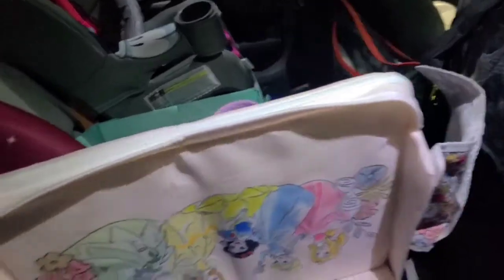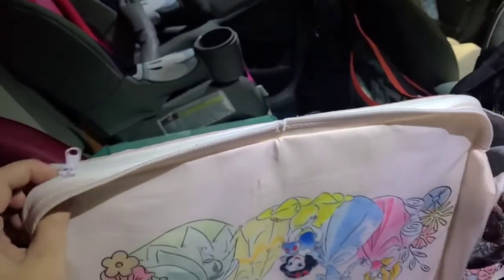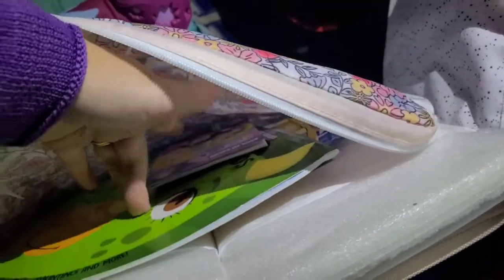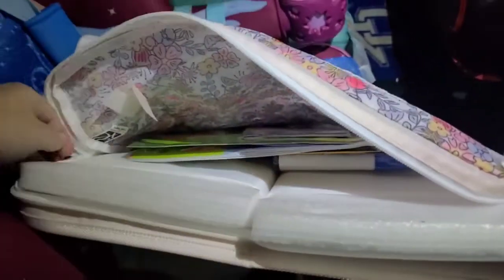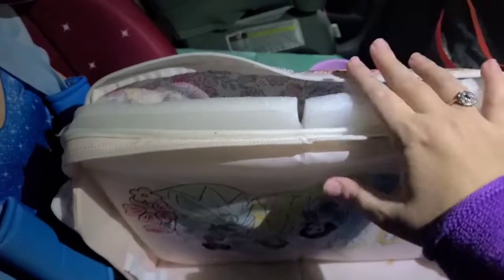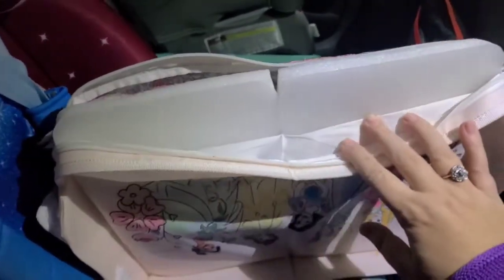When you take this off and it is a tray again, this whole front portion unzips. As you guys can see, down in our zipper pouch we have a lot of our different car activities — coloring books, markers, things like that — that we keep down in here at all times. The kids always have car activities, and they know that all of their car activities stay within this tray so it's not all over the car.